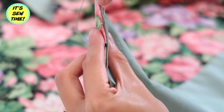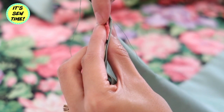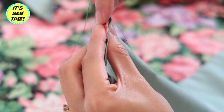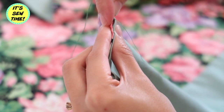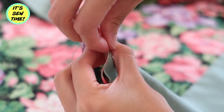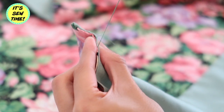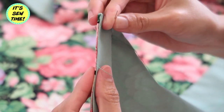Here I am just doing an invisible stitch — I'm simply doing a letter S stitch. First I grab a bit of the floral fabric, and then I grab the plain fabric, so basically it's almost like the letter S. Then I'll keep on doing it until I reach the other end.